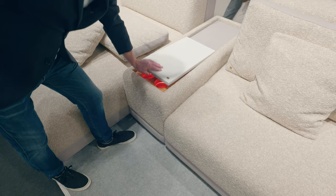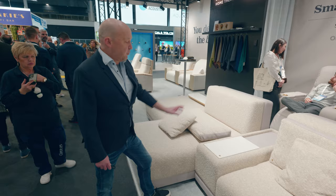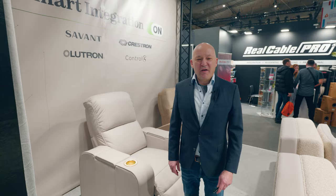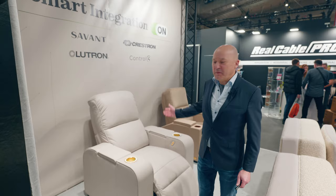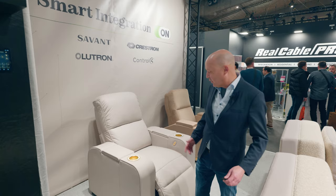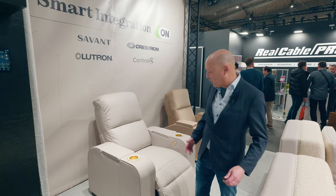Or you can turn it again — a little marble plate just to place your drinks, your beverages, whatever you would like. So here is the model we have had in our program for a couple of years, it's called the Dallas. This is a Dallas with three engines, meaning you can control or adjust the footrest, the backrest, and the headrest separately.